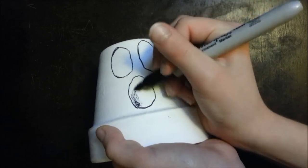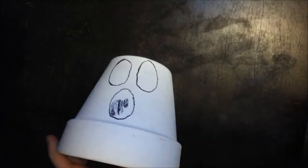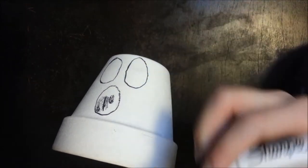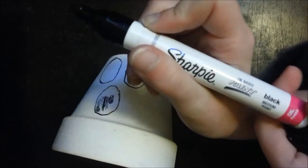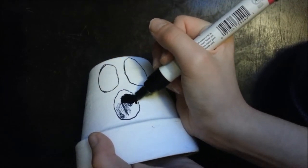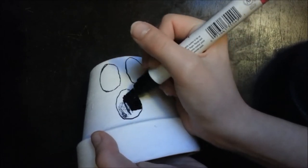I'm going to go look for a new sharpie because this one isn't working very well. So it turns out a regular sharpie doesn't really work actually. What you want to do is get one of these sharpie oil paint pen thingies in black still, and you just do the same thing. Do that to all three circles and I'll be back.